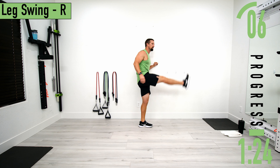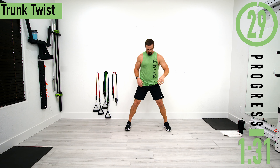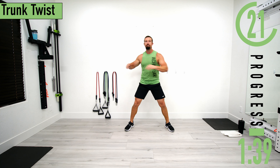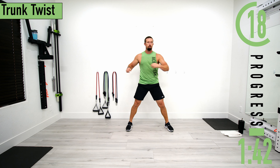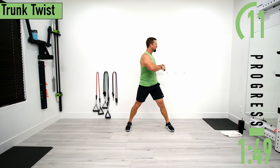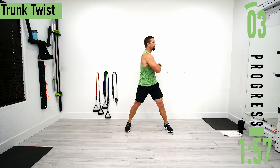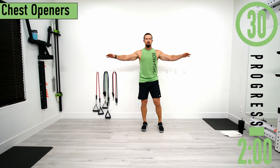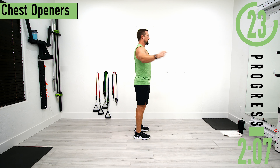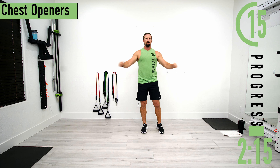Next we're going into a trunk twist. Feet a little wider than shoulder width and we're just turning at the core. We're not rotating and pivoting the feet while doing this. Good controlled movements. Try to turn a little further. Next we're going into chest openers — pull back, come across, stretch the back out. Go at your own pace. If you want a little rotation to feel it in the shoulders a little more, that's great too.